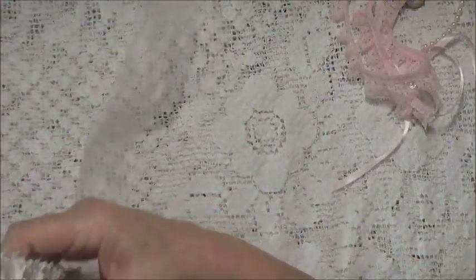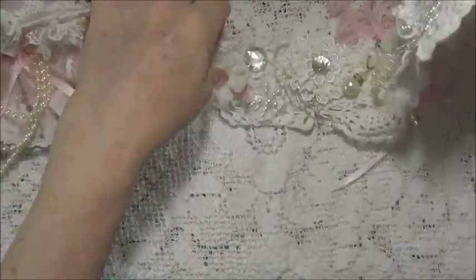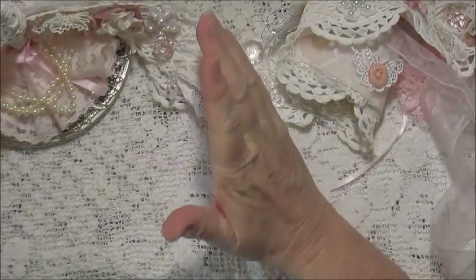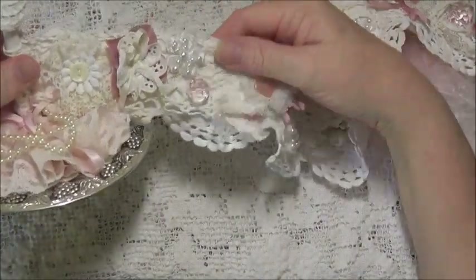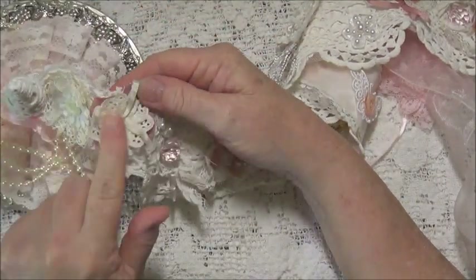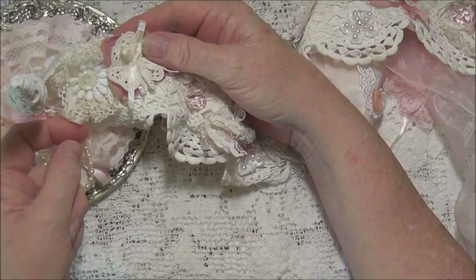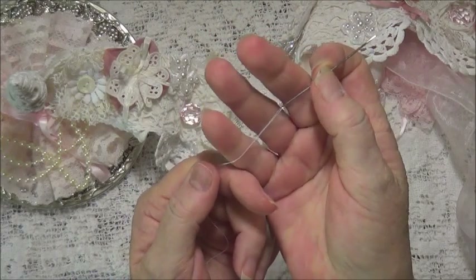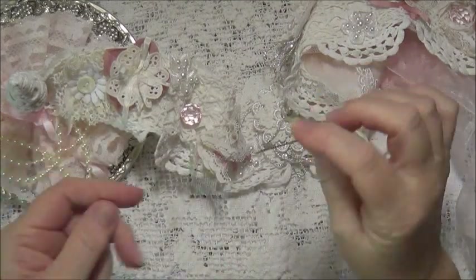Now we can have a look at the inside of the snippet roll. On this snippet roll you will see flowers - all the flowers have been made with little ribbons. Instead of using a needle and thread to make the flowers, I got a larger needle and threaded it with some silk ribbon.